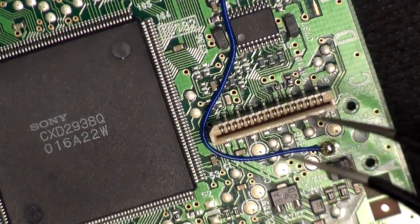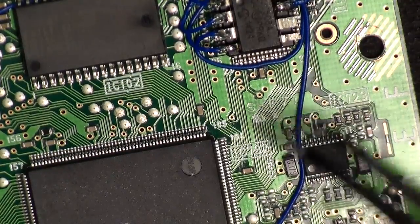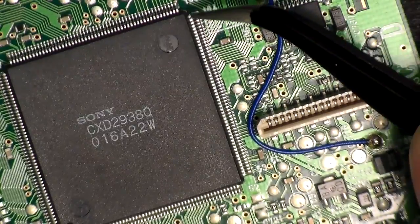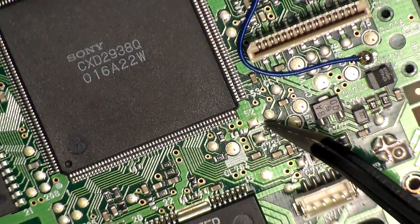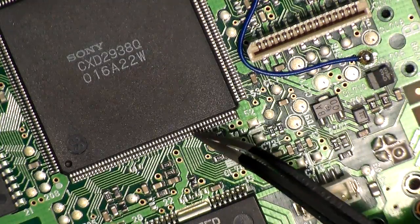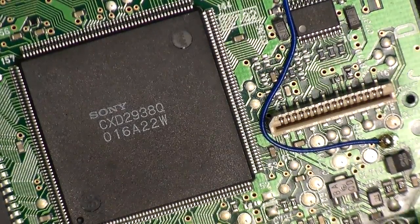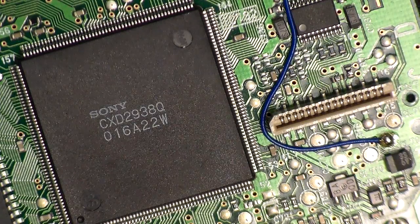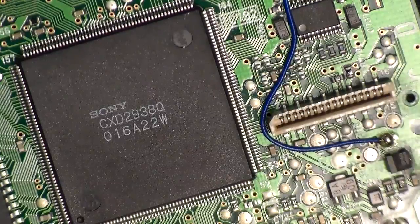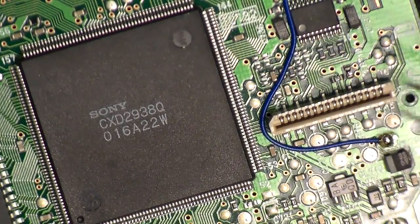For pins five and six, instead of running the wire across the motherboard, I take those two wires and run them down to the large processor chip, running them underneath this row of pins — same technique as pin one. Pin six will come out right at that point and solder there. Pin five will continue around, go under these row pins, and solder at that point. Again, you can do it however you want. Keep in mind that depending on your PS1 version this may be different — some versions don't install on the top side where the processors are.